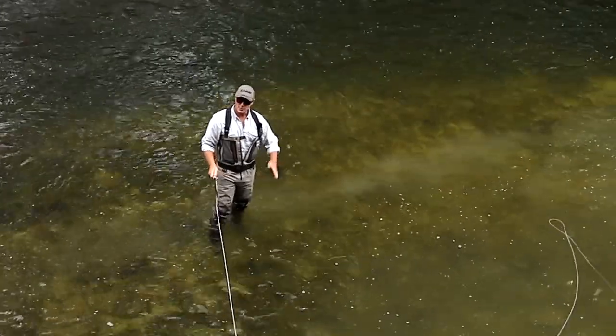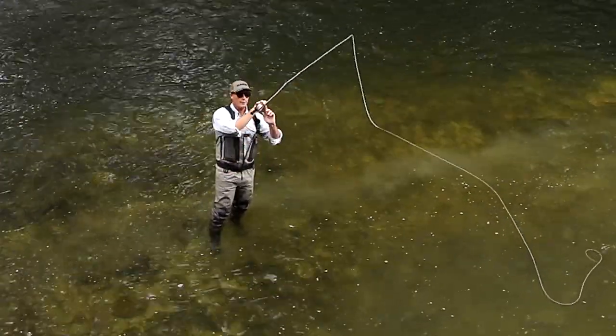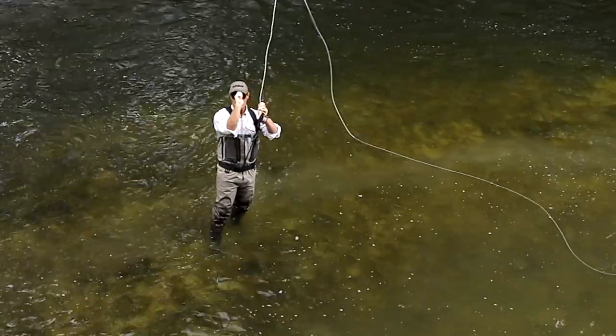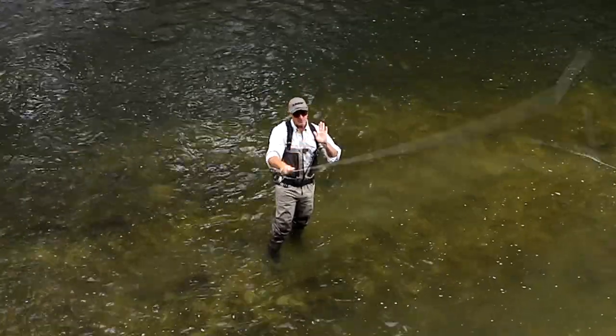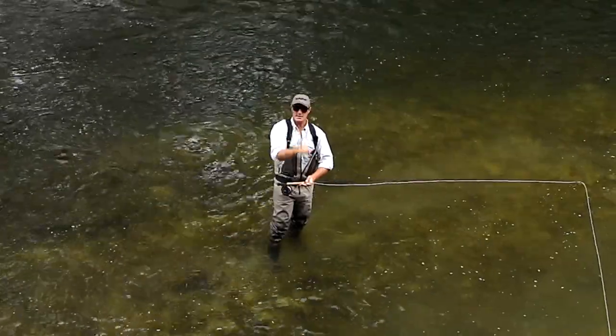A nice little tip when you're making a backhanded delivery of any cast is to roll your thumb just to the side there. So you're not doing that — like hammering straight down. You're bringing it to the side and that just gives you a bit more stroke length. You can bring your thumb past your ear instead of poking yourself in the eye with it.